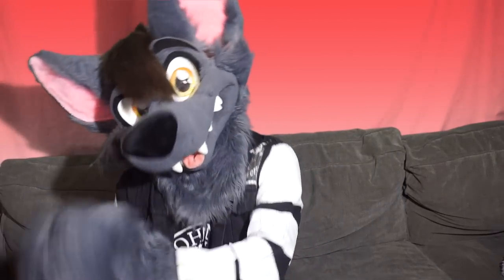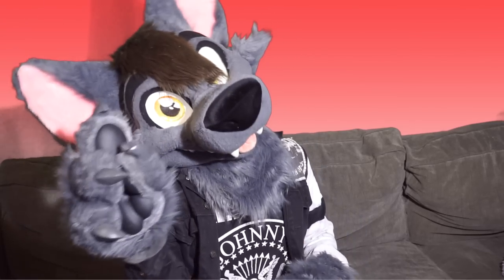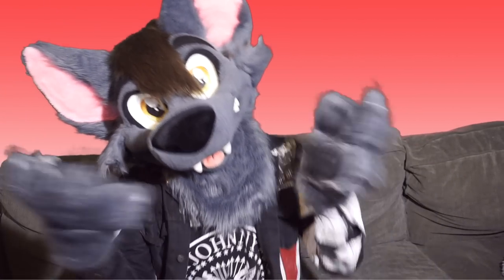Okay, so I just got back from a convention, and I gotta say, my suit looks pretty clean. The Bissell definitely got some dirt out of there — cleaning on the inside of the head was definitely super helpful. One little advantage I did notice when using the Bissell was that when I tried to dry it with a fan, it did dry a little bit quicker than when I soaked my fursuit in a bathtub.